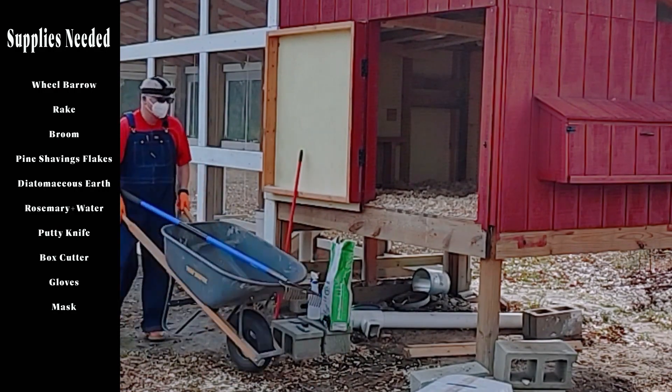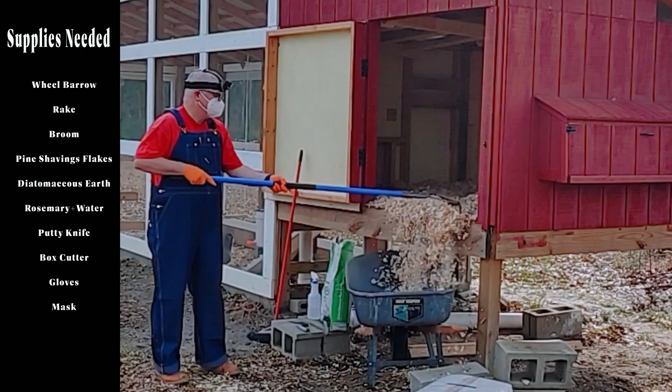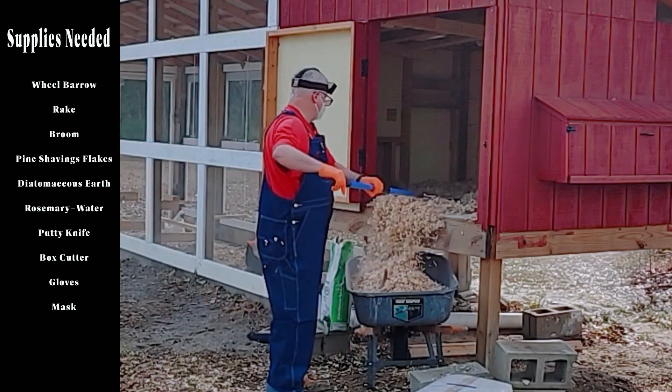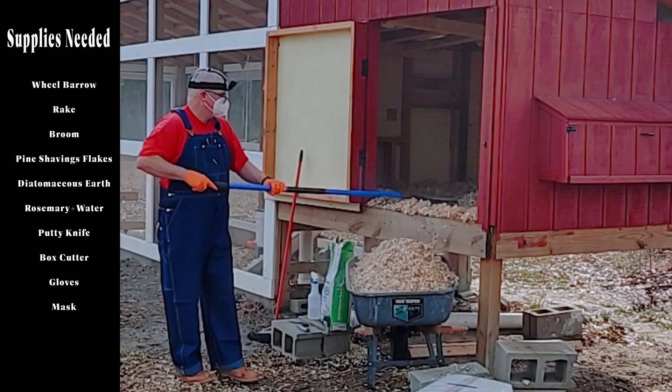So I have questions. Like in this list, what are flakes? They're the pine shaving flakes — the things I'm raking out right now. They go on the bed of the coop, and you always want to make sure you don't get the fine ones. You get the flakes because the fine ones generate a lot of wood dust.